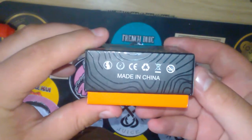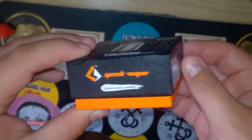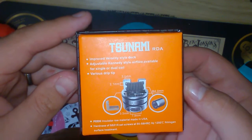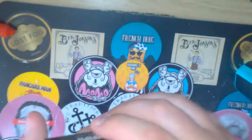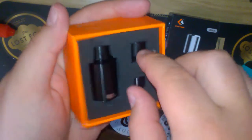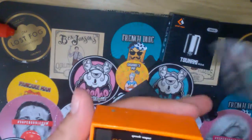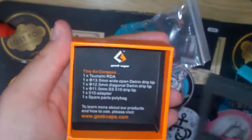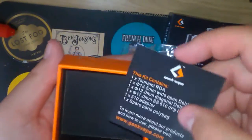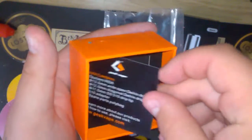On the side you've got your scratch-and-sniff authentication sticker — 'skaboosh' — and on the back it gives you all your product information and that. Let's get into it. Look at that, beautiful. So we'll get this out, and underneath there's a little piece of paper just giving you information about the product, what the kit contains, and all that.